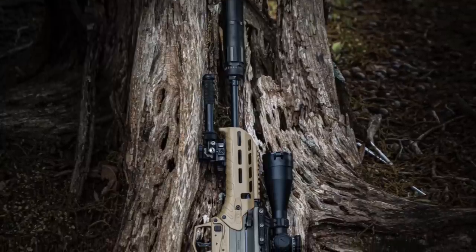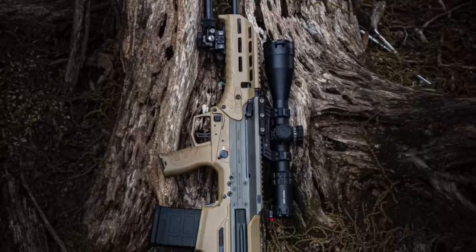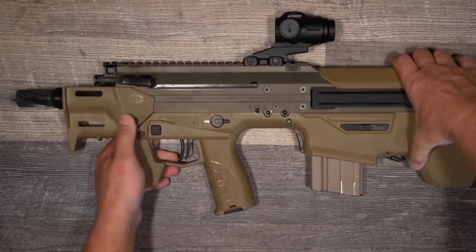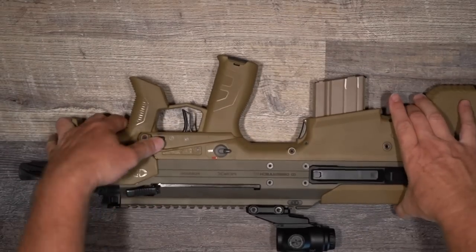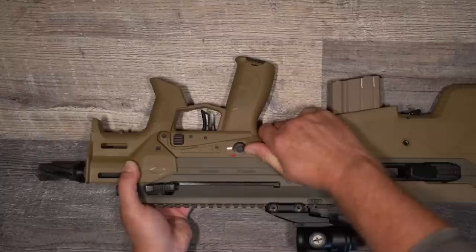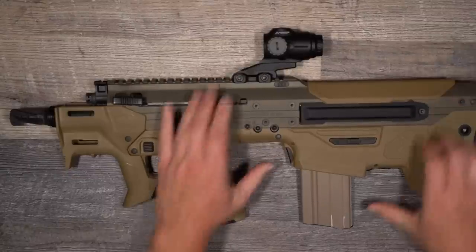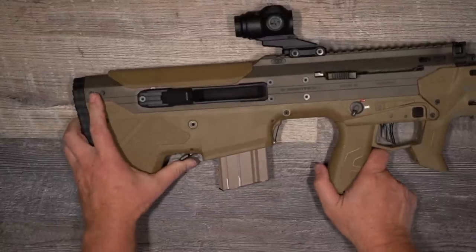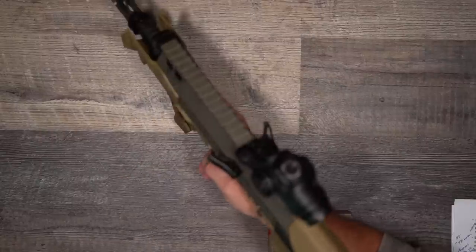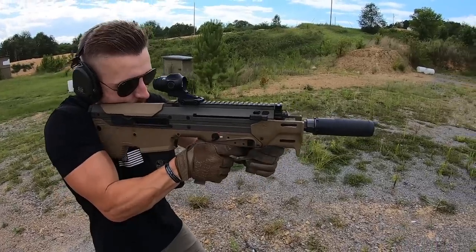Controls on a bullpup are always something the user has to get used to coming from an AR-15, but Desert Tech has gone to great lengths to make this as similar to the AR-15 as possible. You'll have a pistol grip similar to an AR-15, magazine releases in the same position on either side, and a safety in a very similar location. There's also an additional magazine release on the front of the magazine housing. The bolt release is directly behind the magazine well, and the charging handle is accessible from either side and can be locked up so you can give the MDRX an HK slap.